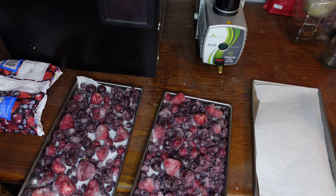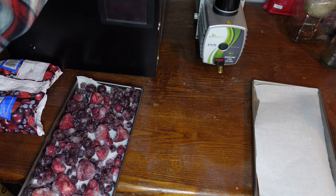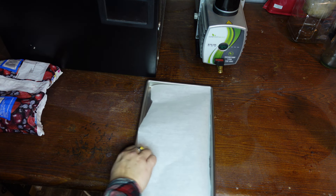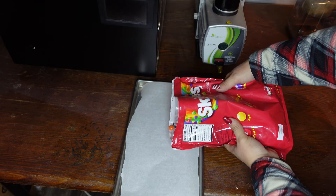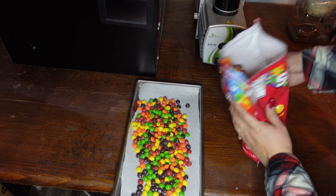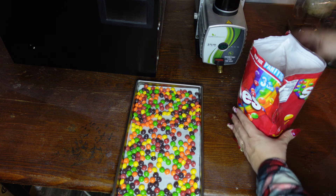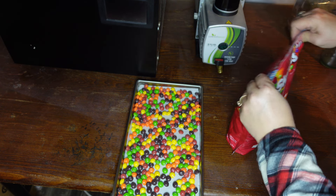We'll go ahead and load the cherry berry blend into the freeze-dryer. On the third tray, I'm going to do some Skittles because I haven't done Skittles in a long time. We'll take our bag of Skittles, get it open, and do this on the third tray. Since the Skittles aren't frozen, I will have to run it through a freeze cycle.